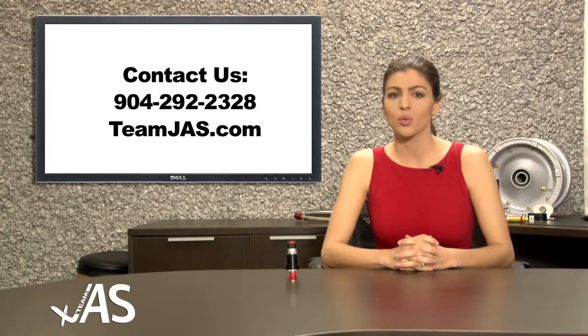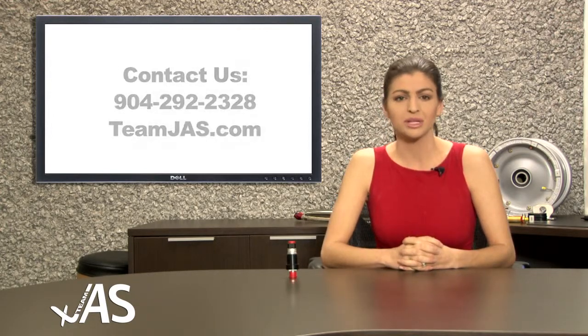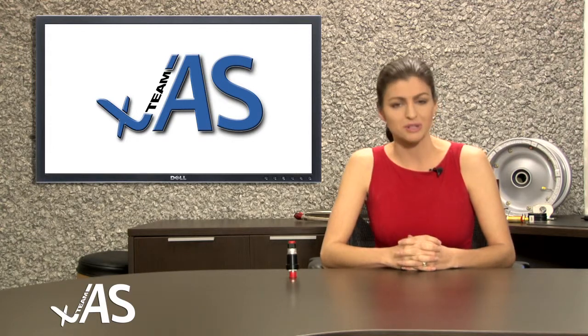For more information on this product or others like it, contact our world-class sales team where you will find quality, service, and competitive pricing. Please visit JAS-TV for more informative product videos. Thank you so much for joining us.